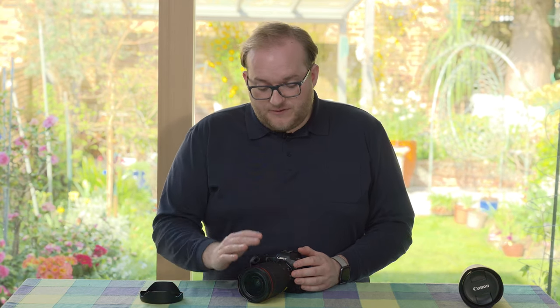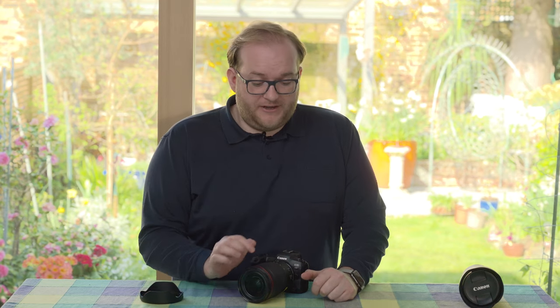I thought the image sharpness, clarity, and contrast were outstanding — I really had no niggles there at all. In terms of controls, the lens has a nice amount on it: an autofocus/manual focus switch, which is always great to see, and a switch to turn image stabilization on and off.